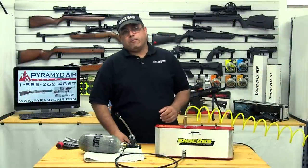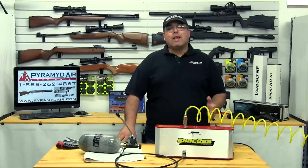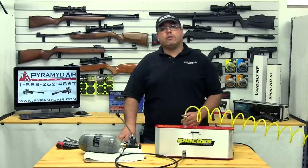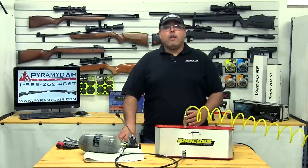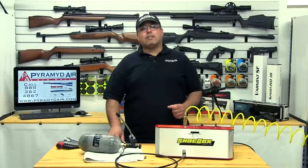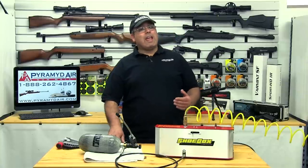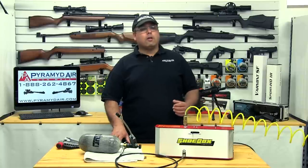The Freedom 8 delivers on exactly what its name implies: freedom. When I lived in South Carolina it was over an hour to the nearest source of HPA, and this made shooting my PCP air guns a real challenge — which is why I focused on spring guns for all those early years. Not everyone has a scuba shop in their backyard, and this is where the Freedom 8 is simply a godsend. The ability to be self-sufficient is really nice, and this product puts reliable and safe access to high pressure air within reach of just about anyone serious about shooting PCP air guns. The price may seem a bit steep, but when you consider the cost of traveling every time you need a fill, it could make good sense in the long run. I could certainly see splitting the cost amongst some fellow air gunners. This is a great product and I'm really happy to have it here in my shop.